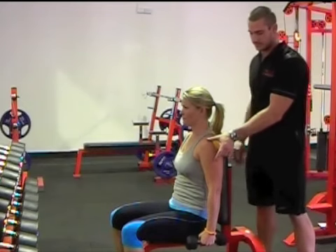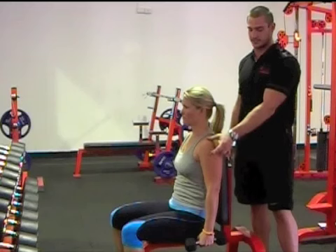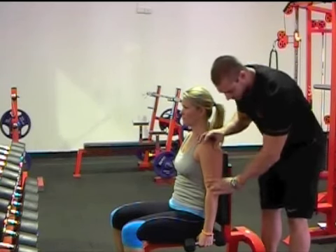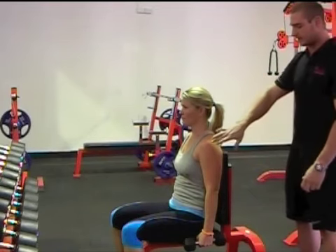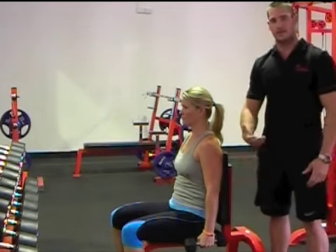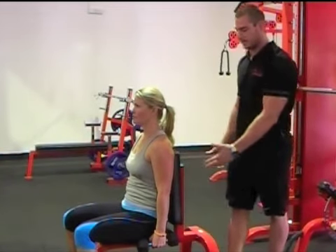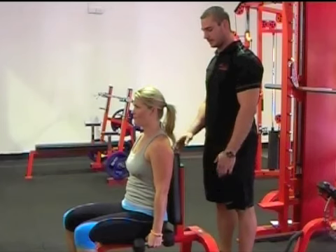This muscle, like any muscle, just gets shorter — that's what a muscle does, it contracts. With this muscle contracting, she's going to maintain a straight arm, as opposed to a lot of people that bend their arms. The side delt has nothing to do with the elbow, so we try and maintain the load directly on this muscle by keeping a straight arm. All she's going to do is lift out to the side and maintain seated.